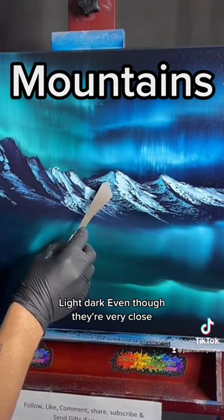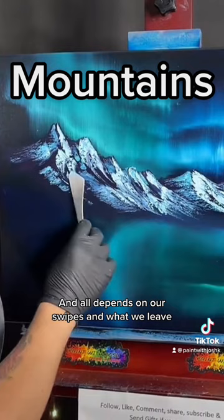It all depends on our swipes and what we leave dry. Two-inch brush — it's a lot like that. Start to swipe from the sides and go up. I'm just going to use the tip-top stuff again, coming up, grabbing some of the white color, and dragging it down.